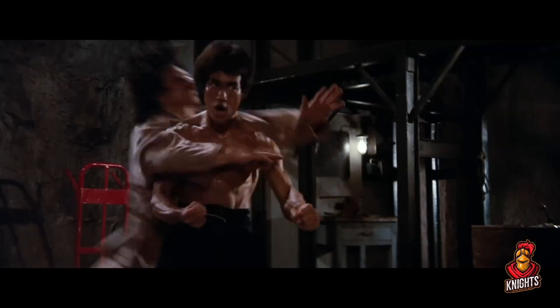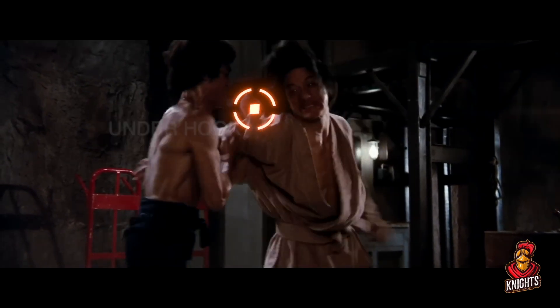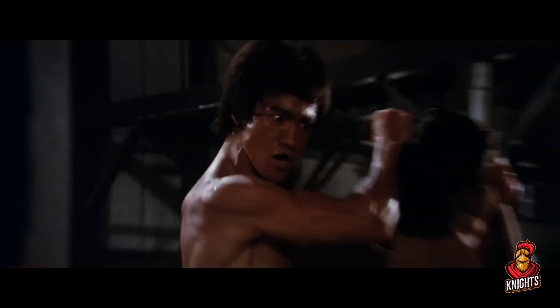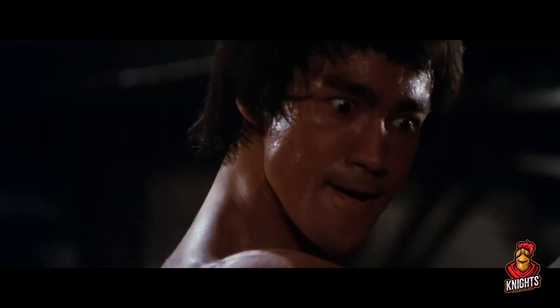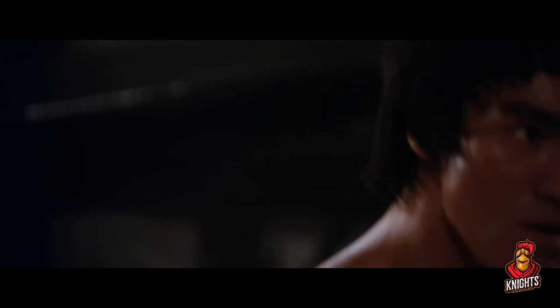Here we see Bruce hits the back elbow, sneaks in that underhook, grabs the hair, kicks that guy over there — death stare — he's gonna give him the old hair pulled neck breaker. Loving every second of it. What an actor, dude.